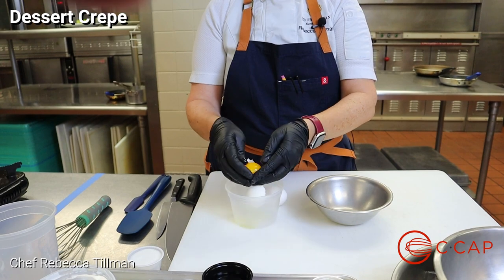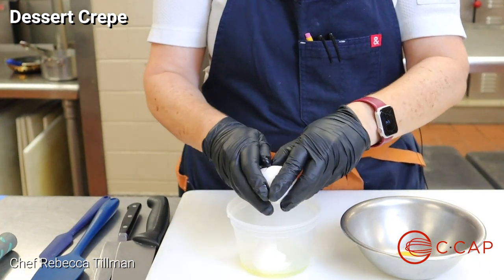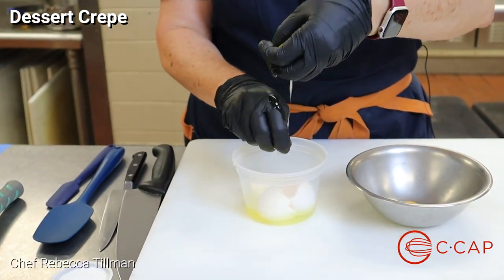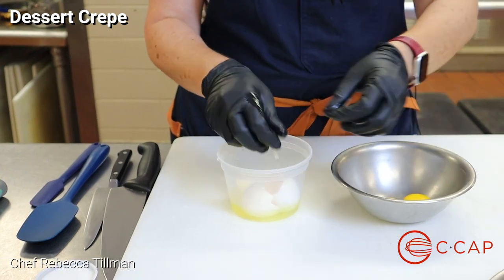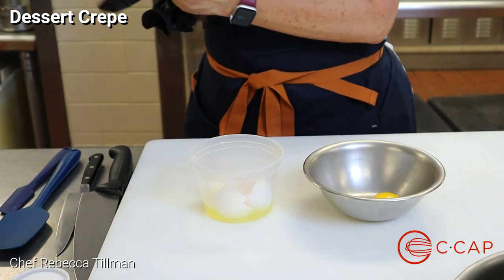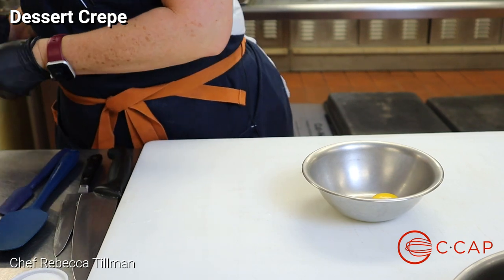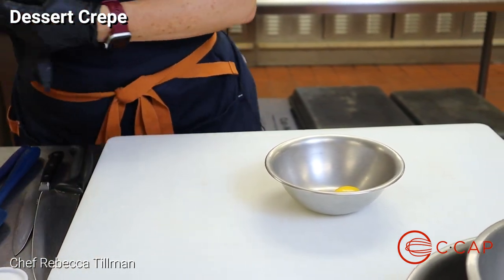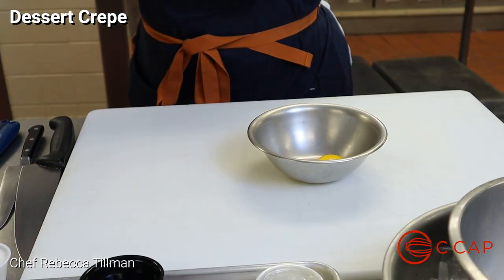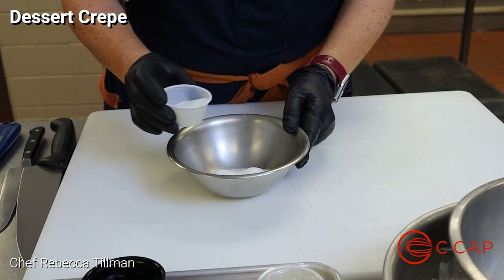We're going to put the whites into our deli container — I normally just do that right through my hand, they'll fall right through. Just the simple egg yolk, and again we're going to do it right through, make sure everything gets out. Then we're going to take half of our sugar and mix half of this into our eggs.